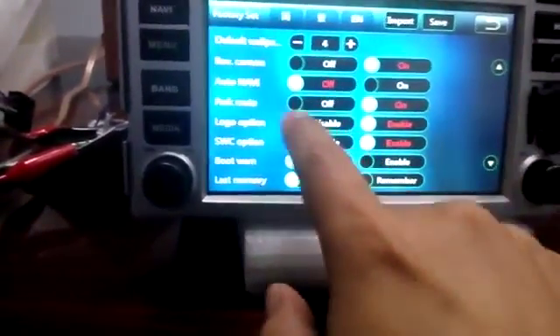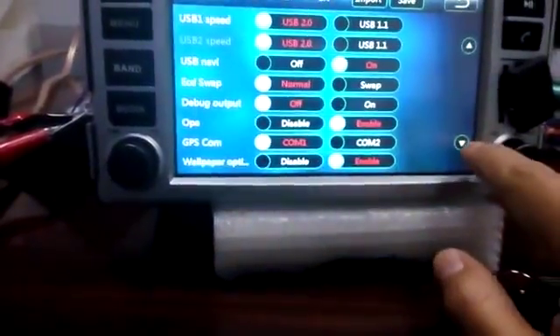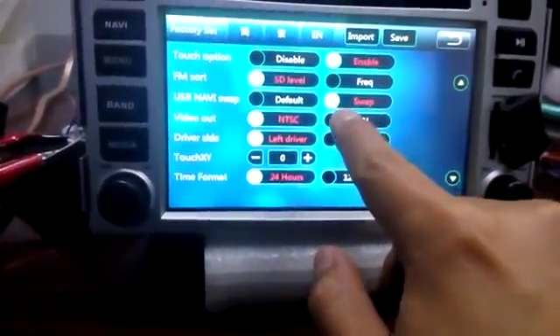Change the USB Navi from off to on, and also the USB Navi swap from default to swap.